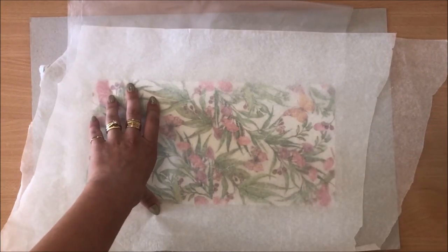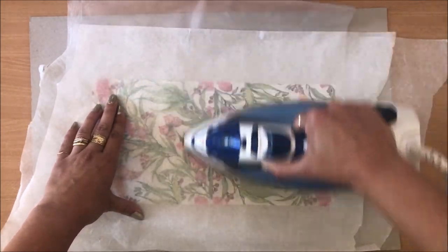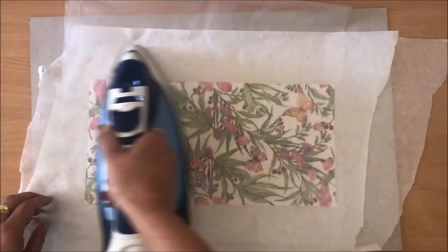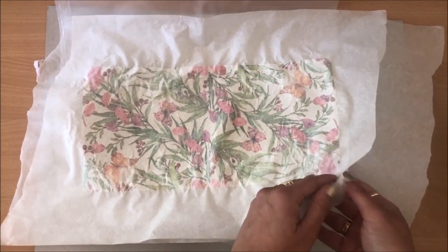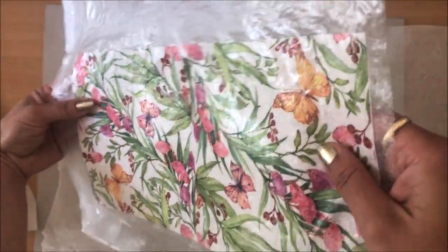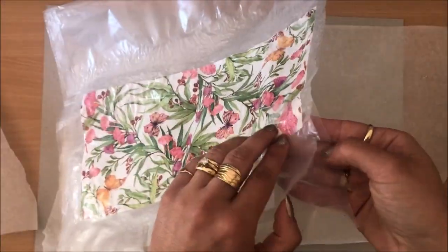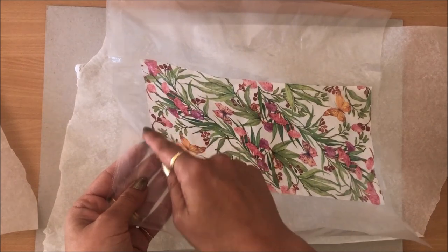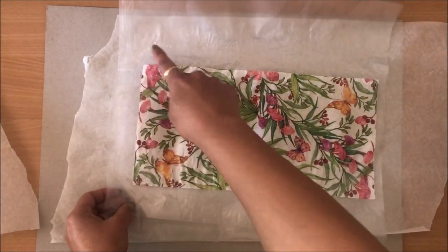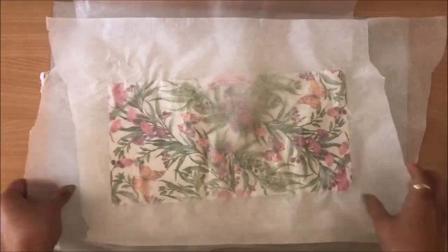My iron is now heated up on the highest setting — let's see what happens. I'm just going to leave this here so you can see how it's bubbling up as it's cooling down. So that's fused — you can see my bag here is completely fused, but I didn't spend enough time on this corner over here, so I need to go back there. Corners are probably the most important — you want to apply heat all the way around past the napkin.